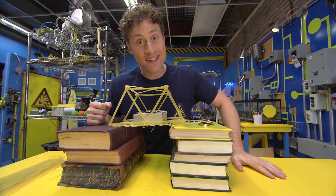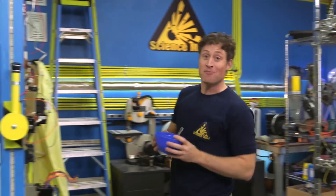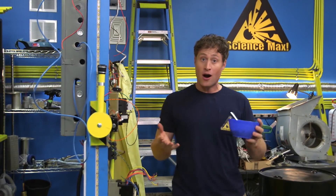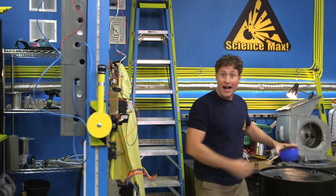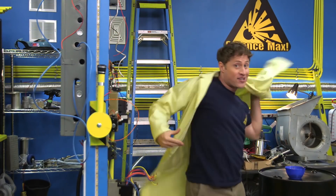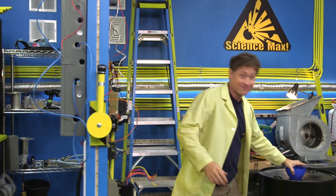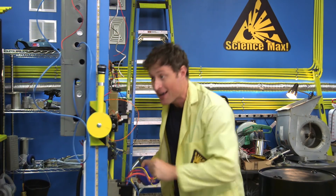And now we're going to max it out! Today on Science Max Experiments at Large, we're going to be looking at how fragile things can become strong if you build them right. We're also going to be maxing out the pasta bridge experiment to see if we can make one that's strong enough to hold me. I'm going to the Center for Skills Development and Training to find out.